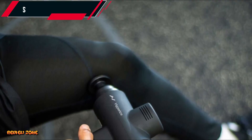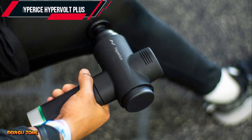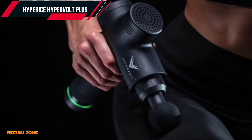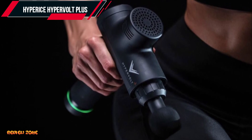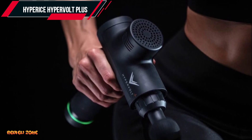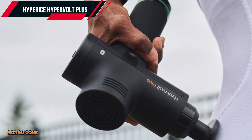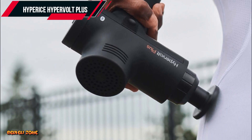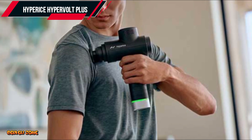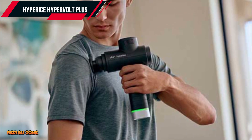Number 2: Hyperice Hypervolt Plus. Our second massage gun on the list is the Hyperice Hypervolt Plus. The Hypervolt Plus is a more affordable option compared to the Theragun Pro, priced at around $349. It's a versatile massage gun that comes with five different attachments, making it perfect for targeting different muscle groups. The Hypervolt Plus has a powerful motor that can deliver up to 60 pounds of force, just like the Theragun Pro. It also has three different speed settings, making it easy to customize your massage experience.